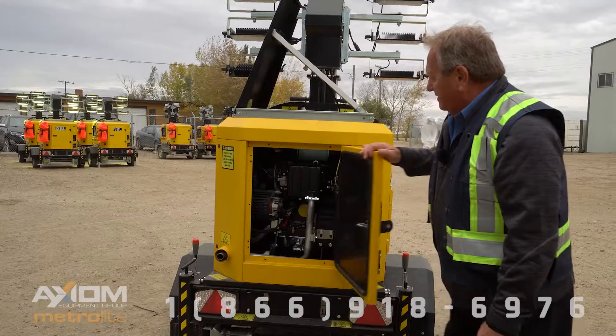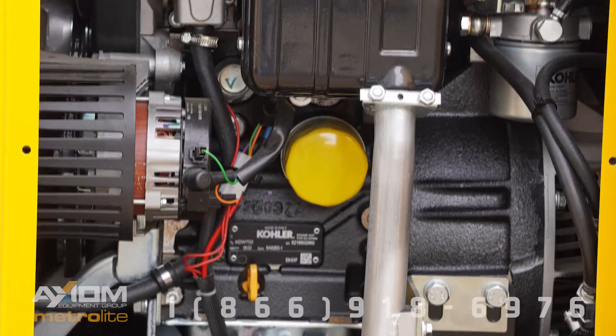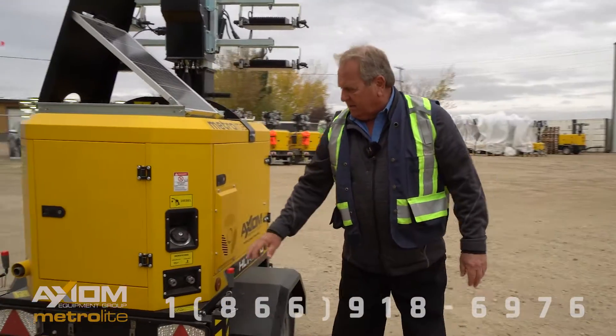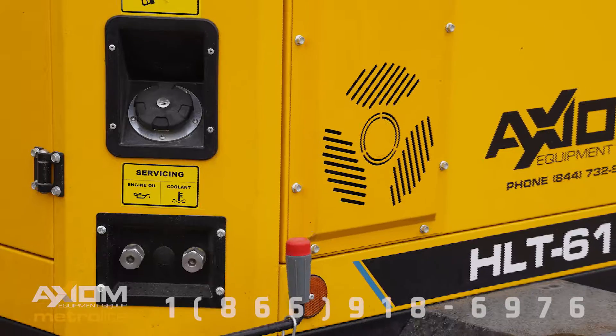Behind this door we've got the Kohler engine, which is the power plant in the unit. It comes with a 130 liter tank and it's also got exterior coolant and oil change ports.